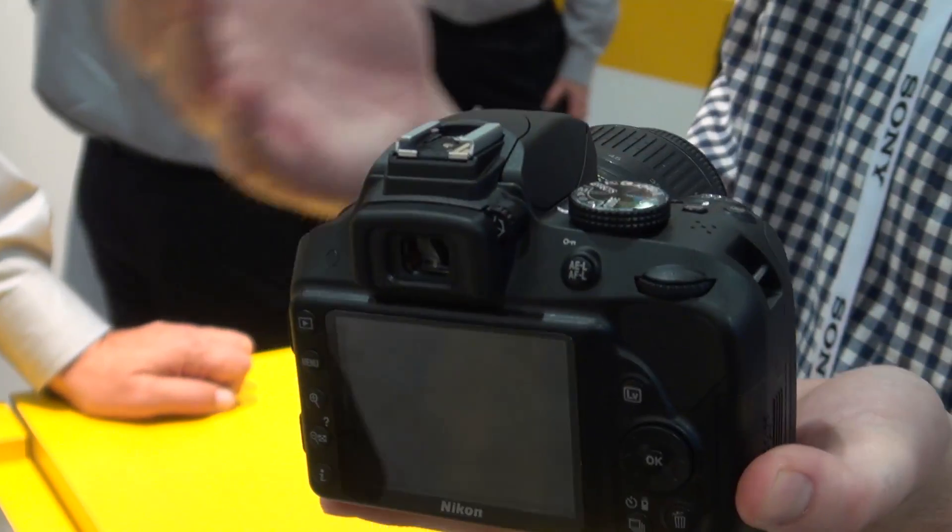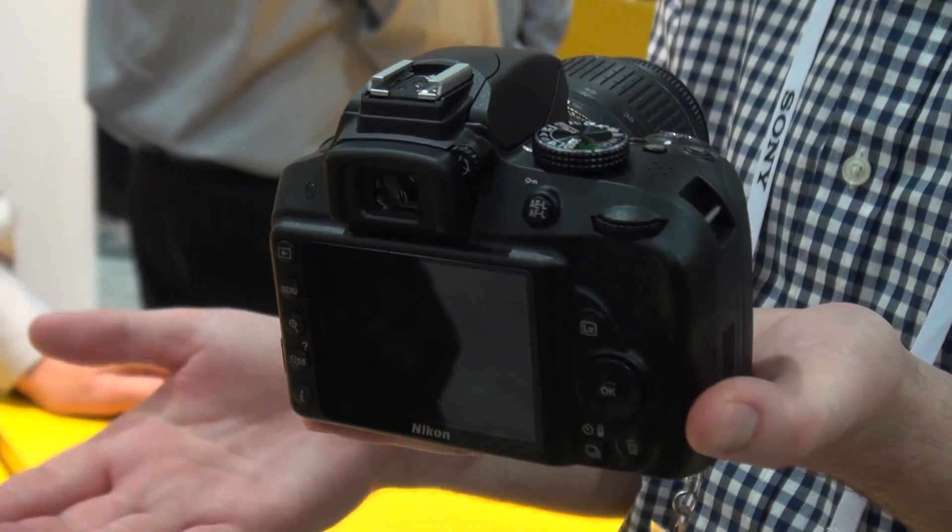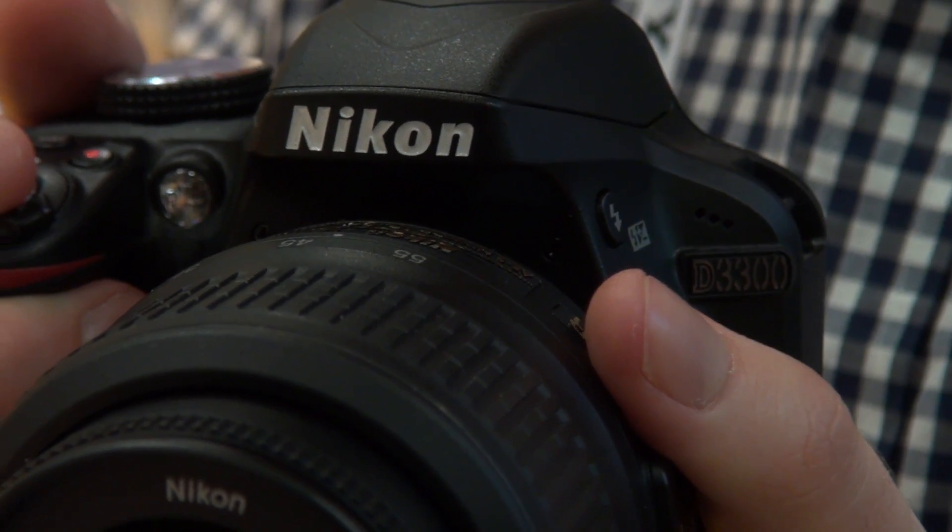Aside from those more essential points, this camera packs Wi-Fi, it's got a 3-inch touchscreen on the back, and — although this isn't it — it will come with a smaller kit lens.